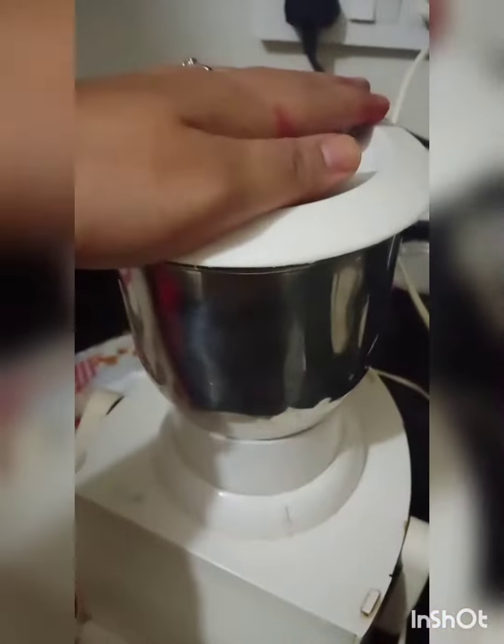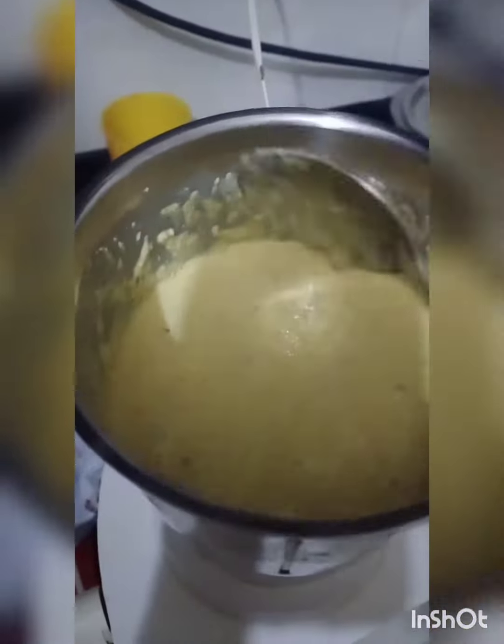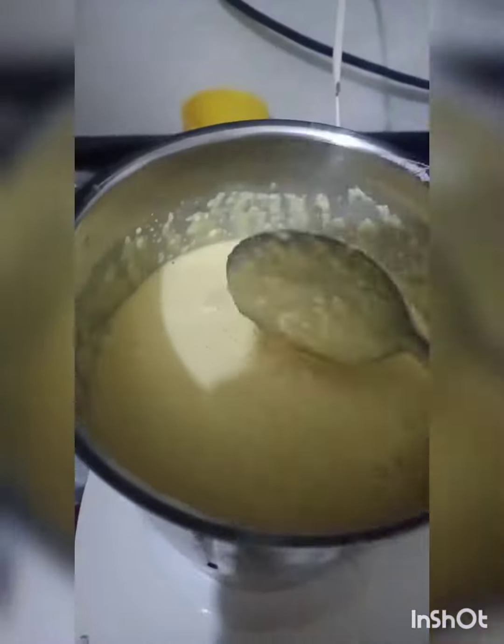Add more water if needed and then blend it into a smooth paste. After a few churns it's going to look something like this. Add more water and get a smooth paste out of it.